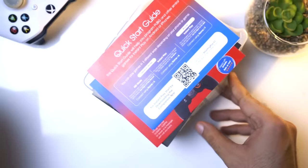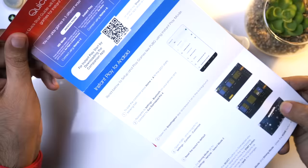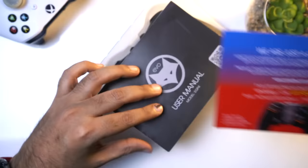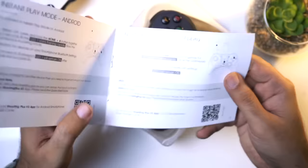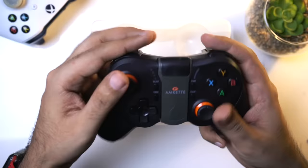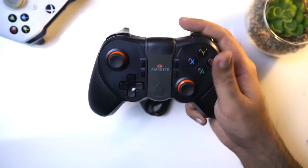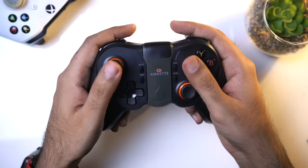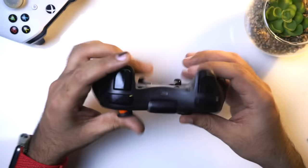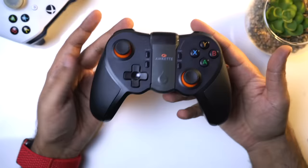Let's open the box. You get a quick start guide, so if you need any information about how to connect it with your phone you can learn from that. There is also contact information and a user manual which is helpful for pairing with your phone. Now let's go to the controller. I think this controller is very good - it has a good grip and the build quality is very good. There's also a micro USB charging cable included.